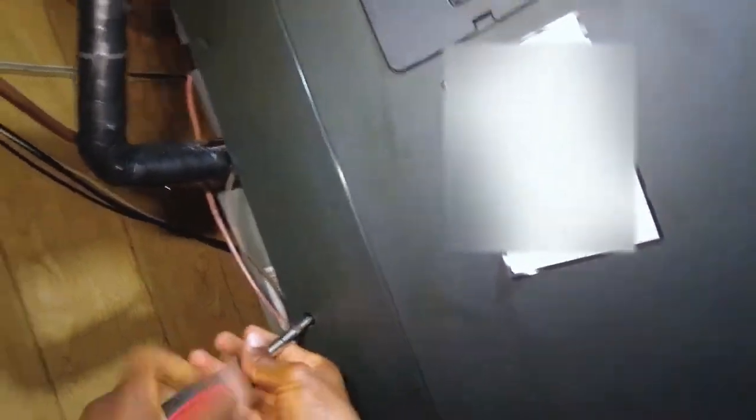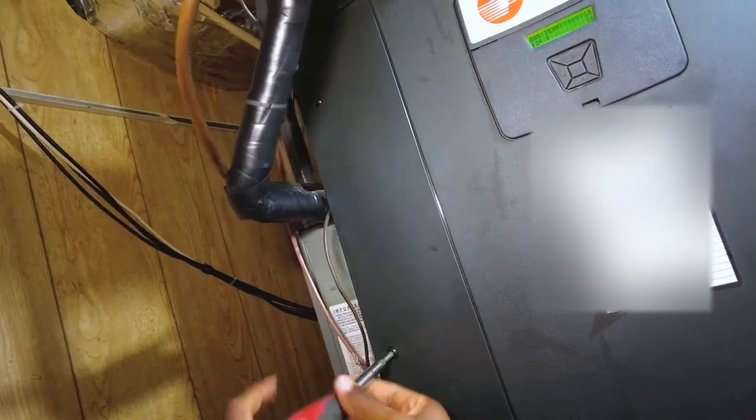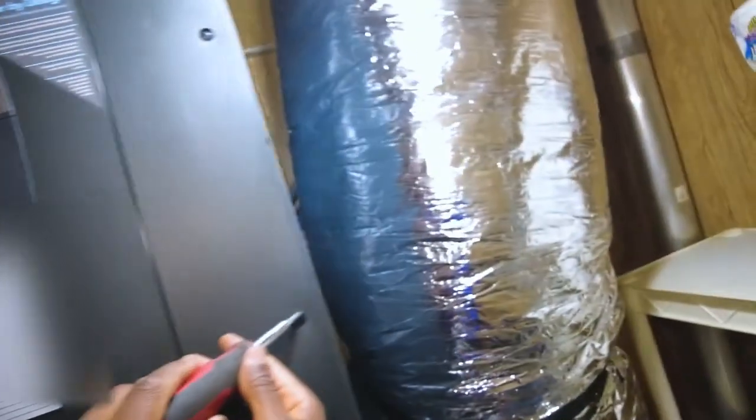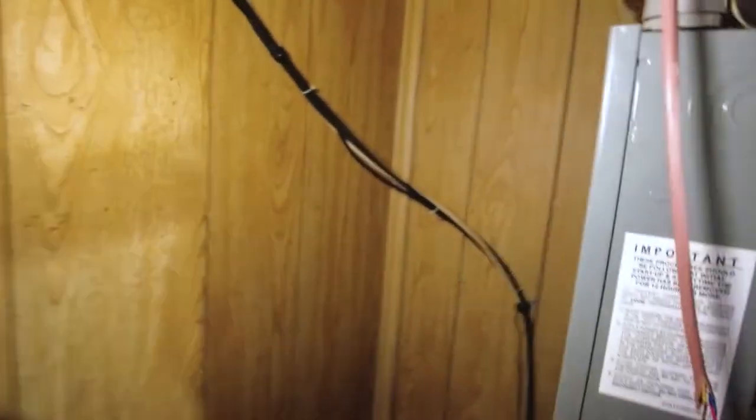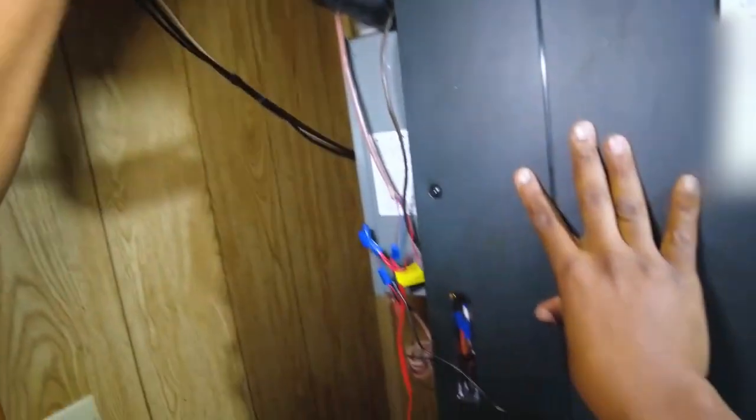I'm going to go ahead and open this door here. This build media cabin is way too restricted for this air handler — I can hear it screaming.